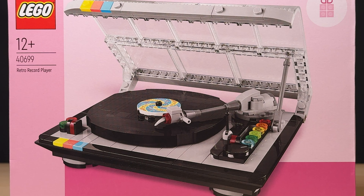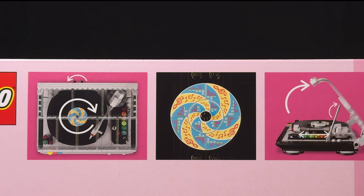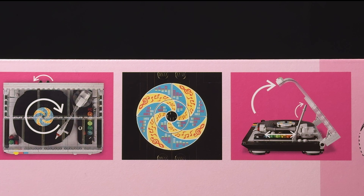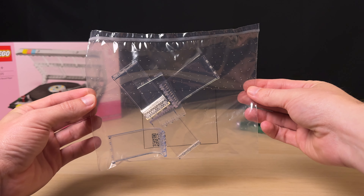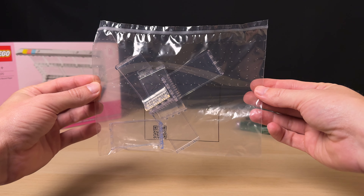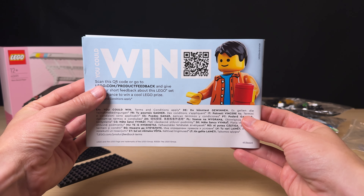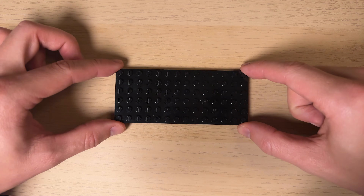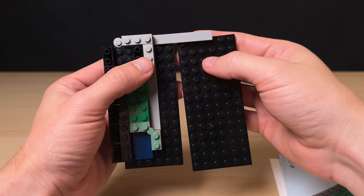limited edition strip running all around the bottom differentiates it from retail sets. The product shot in the center is crisp and clear, and the back of the box gives us another good shot of the player in its closed position along with some but not all of the play features. Opening the box we find four numbered plastic bags along with an additional bag for the transparent curved panels. We also get three loose black base plates and a small standard instruction booklet. It took me a very relaxed 45 minutes to complete the build and it was surprisingly engaging with some really cool pieces.